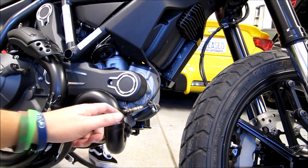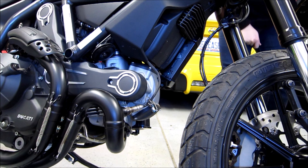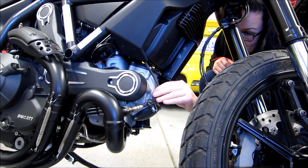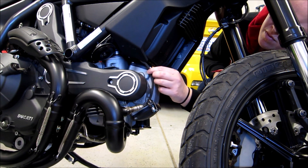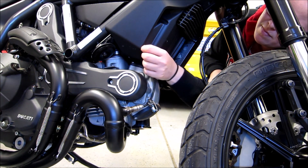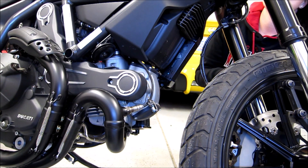We got the O2 sensor on. I just don't like the fact that when you're turning the nut, it's twisting up these wires. With the Rexer tuner, the O2 sensors are essentially eliminated anyway, so I guess it's okay. We'll move on.